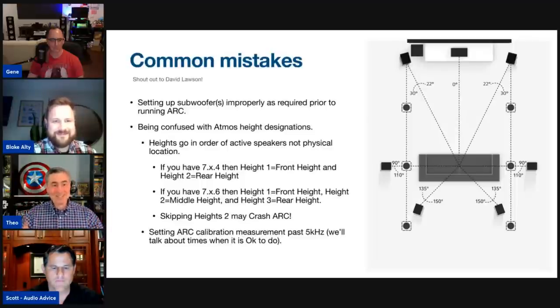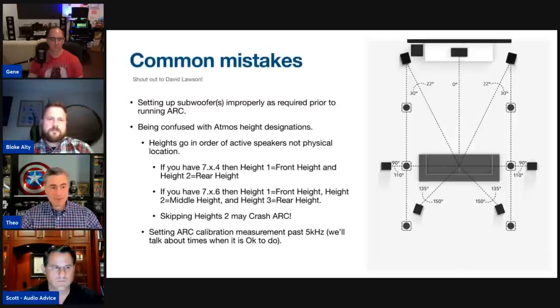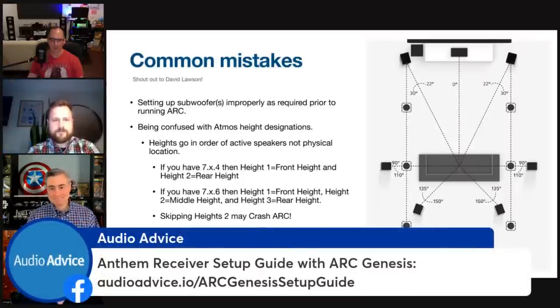Don't let ARC do everything — let the science be the science. Don't jack the correction up to 20 kHz; leave ARC at 5 kHz and let it do its thing. ARC doesn't want to mess with your speakers; it really wants to handle lower frequencies. The microphone also gets directional at higher frequencies. There are certain use cases where you calibrate at a higher frequency, but generally limit it to 5 kHz or below — sometimes I limit it to only 500 Hz and just address the bass.